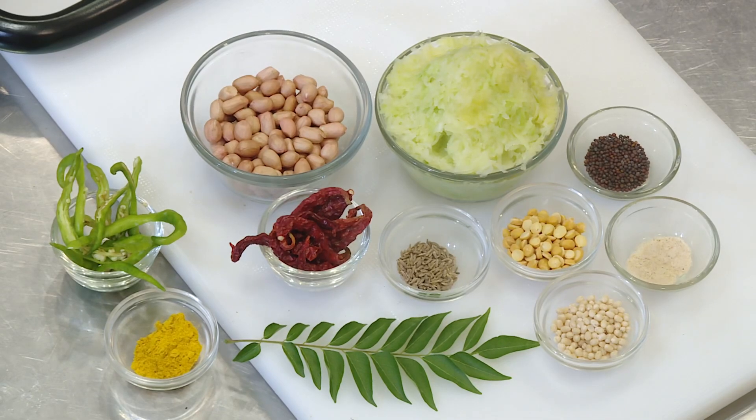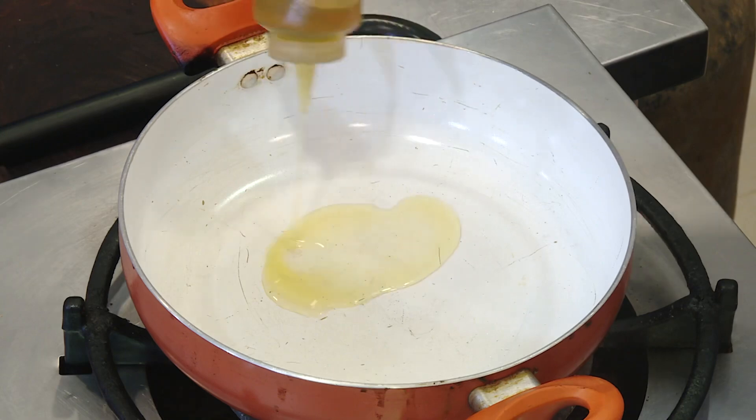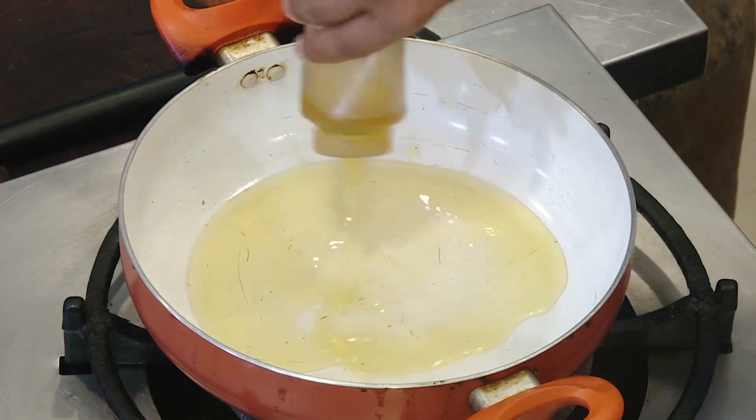Let's get rid of the Pulihar. We are going to do the Pulihar and put the Pulihar in the first pan.